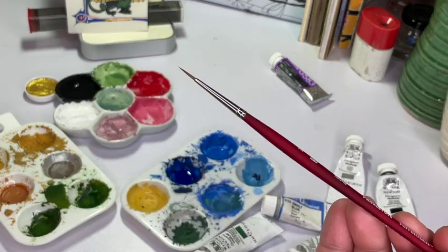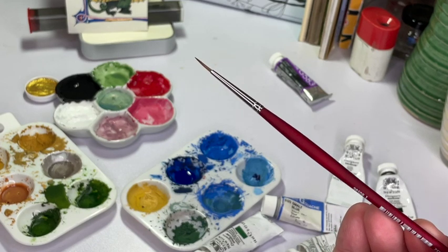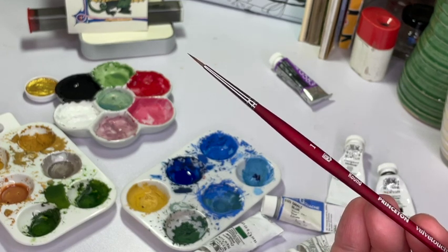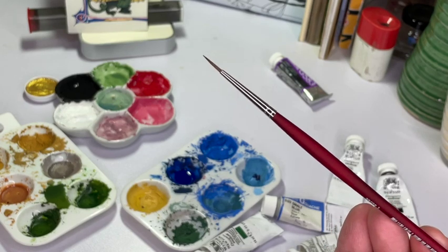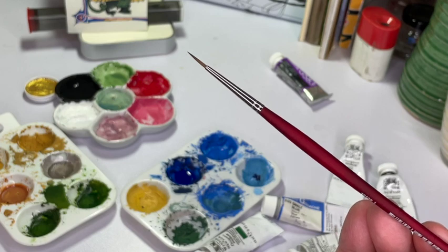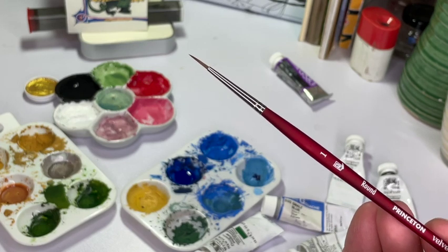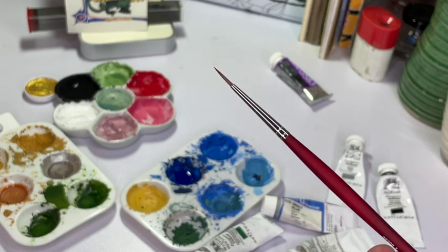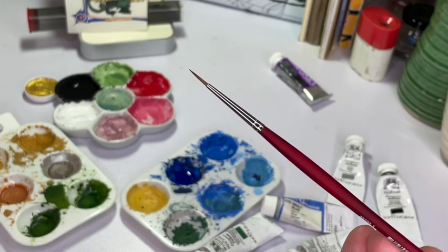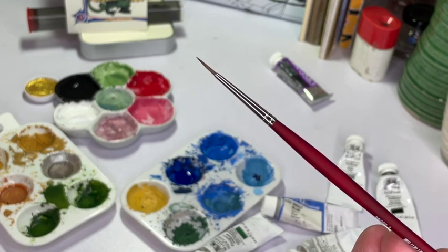So now that our paint is nice and hydrated, what are we going to put it on the page with? We're going to use this right here. I would say 99.9% if not 100% of my work is done with this exact style of brush. It is a number one round Princeton Velvet Touch. And again, this is not a sponsored video — if you like it though, there's a link at the bottom and you can go buy one for yourself.